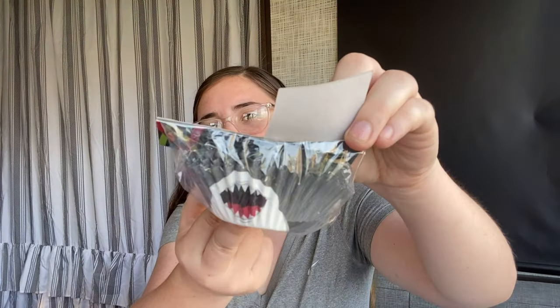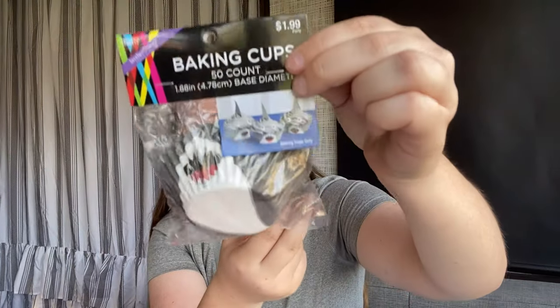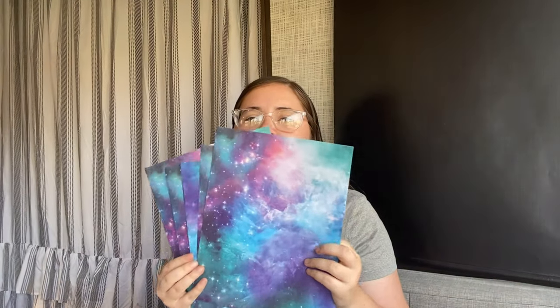I got some shark sticky string things — 12 count party favors for $3.99. Then shark-themed cupcake wrappers, 50 count for $12.99, and another sugar for the blue and red cupcakes.